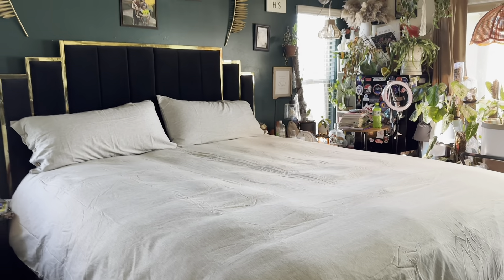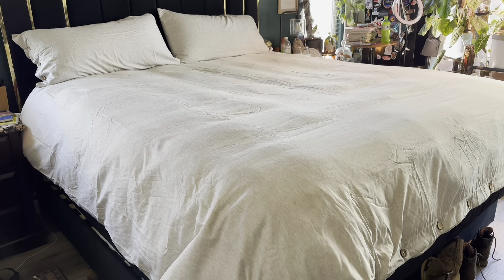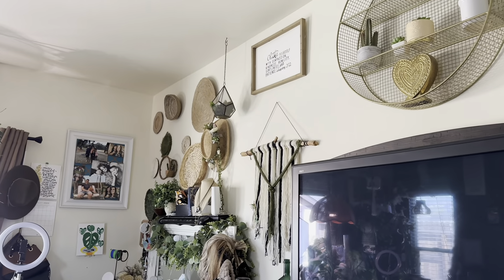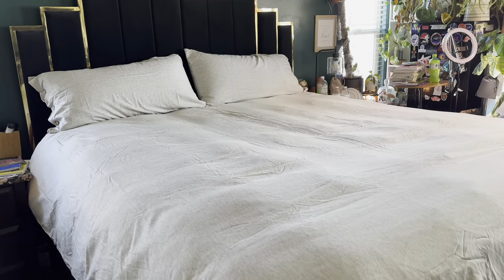It looks very like boho or farmhouse — like you could do it either or. Which in my room is more like a boho. So it actually really matches this side of my wall. The colors go together really, really well. So I do love this.